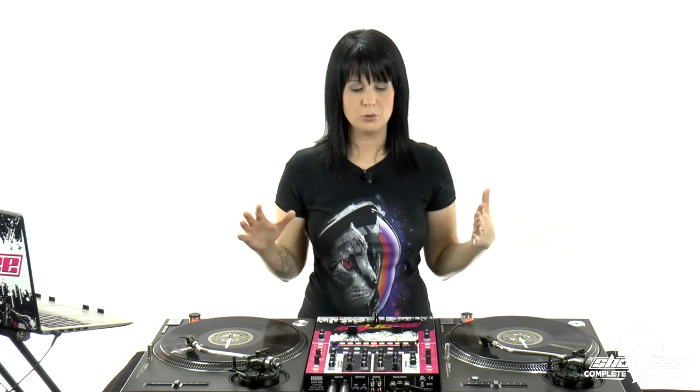I taught you how to do the baby scratch and release scratch in the turntable series DJ basics course. For those of you who haven't watched that course and don't know how to baby scratch or release scratch, definitely check that out because it's going to set you up for this course. In that course we talked about the importance of dropping it accurately, but we're all human — even someone with 21 years of experience like myself won't always drop it perfectly on beat.